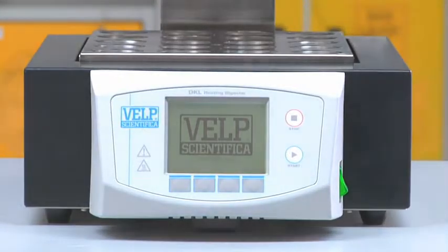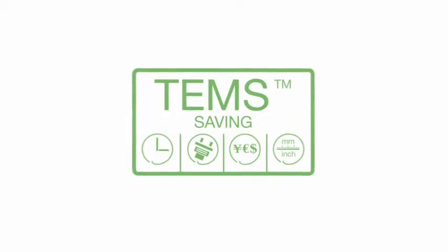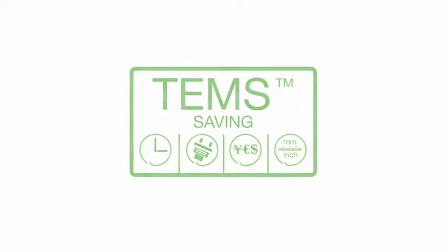The DKL Series incorporates the exclusive TENS technology for conspicuous savings in terms of time, energy, money, and space.